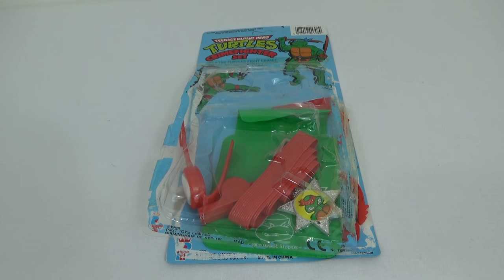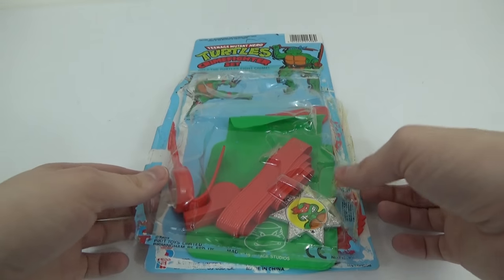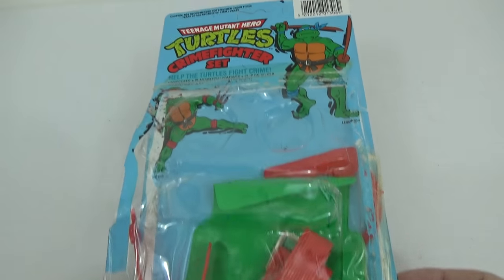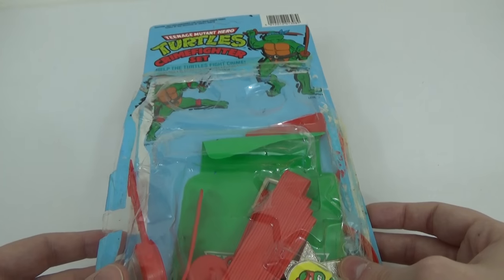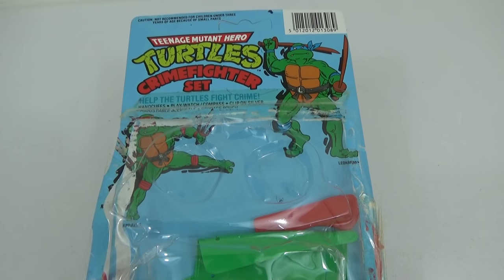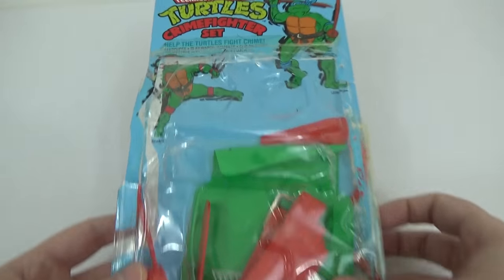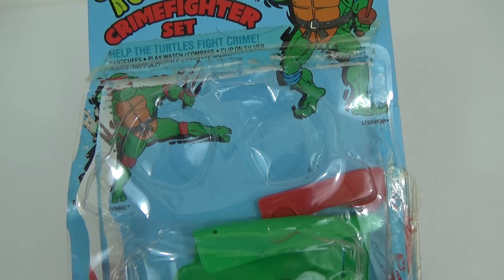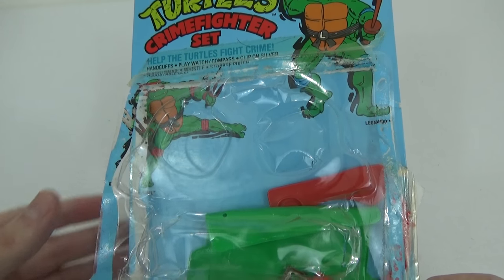This is a toy review of the Teenage Mutant Hero Turtles Crime Fighter set. Yes, you can tell it's British because it's Hero Turtles and not Ninja. So you probably had one of these as a kid — maybe it was a sheriff set, maybe it was a police set, but we all had one of these as a kid. This one just happens to have the turtles plastered on it. So let's have a look at the content. At the front of the box it says 'Help the Turtles Fight Crime,' and inside you get handcuffs, a play watch, a compass, clip-on silver badge, whistle, and storage pouch.